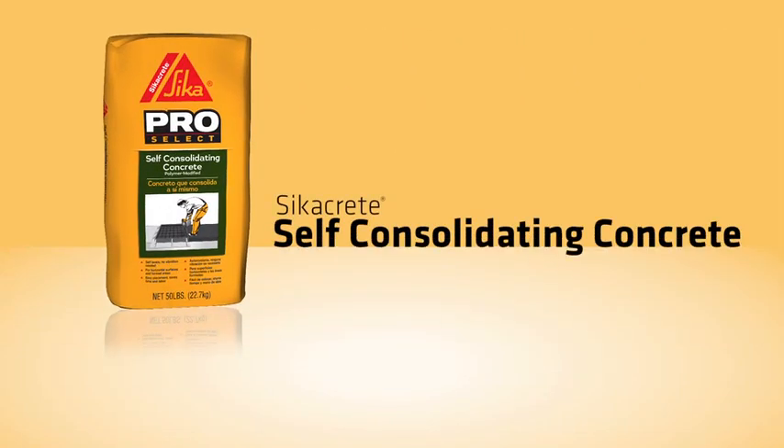Cicacrete Self-Consolidating Concrete is a one-component self-consolidating concrete containing factory blended coarse aggregate.